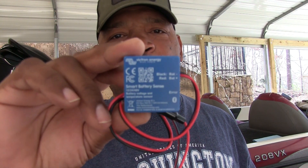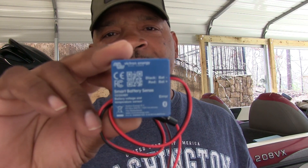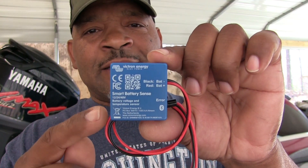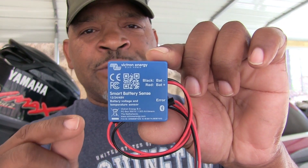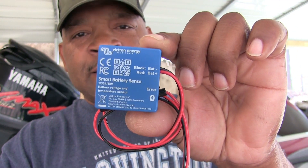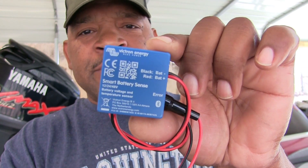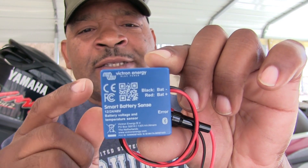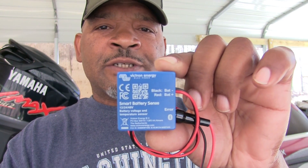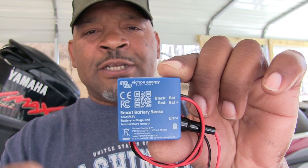Today I'm going to show you how to make your inexpensive Ampletime lithium batteries into Bluetooth-capable batteries. This is the Victron Smart Battery Sense. This module makes it so that if your lithium batteries did not come with Bluetooth capabilities, this module will add that with only two simple hookups — one for the negative and one for the positive. This module also has a temperature sensor so you can know the state of charge and the temperature of your battery.